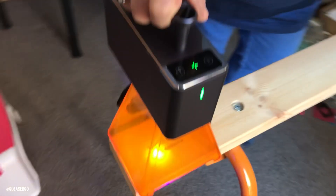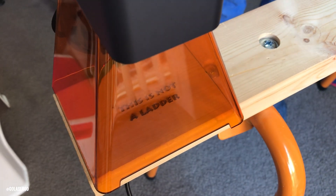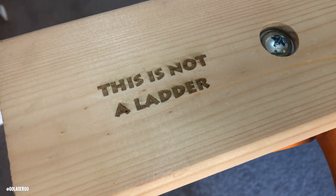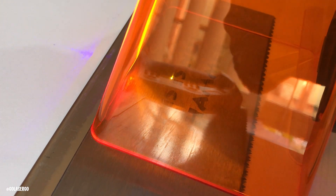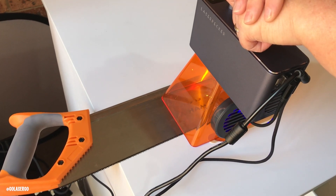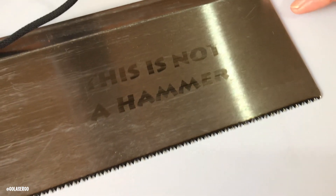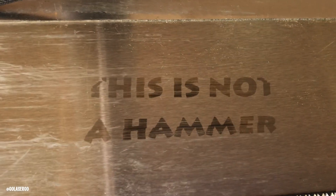I thought I'd engrave on my saw stool. Quite often people get out the saw stool and use it as a ladder, which is not what it's meant for, so I put 'this is not a ladder' on it. Once I got started I didn't know when to stop, so I grabbed a saw and kept the same theme, engraving 'this is not a hammer' on it. It didn't turn out as well as it could have — that would have been the settings, and it's an old saw with lots of scratches — but I'm going to have a lot of fun with this machine.